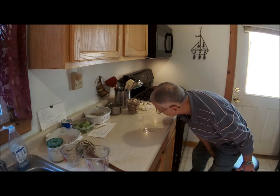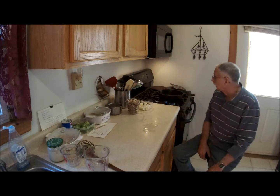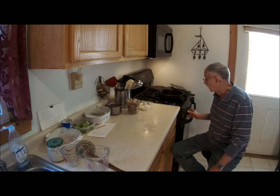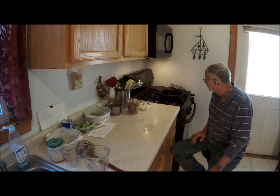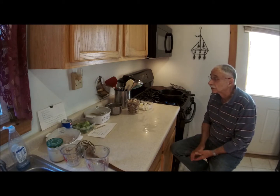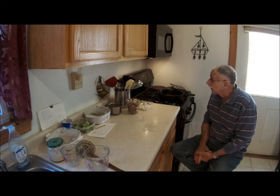Good morning. It's time for another Wednesday Blue Plate special. Today I am going to attempt to make a chicken pot pie. I have already prepared the dough for the crust that's sitting in the fridge, and we're getting ready to get rolling with this little operation.